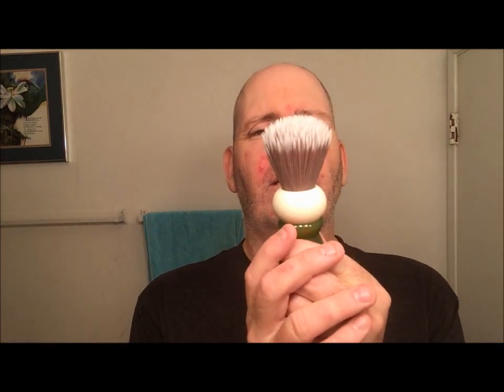The brush is my Phoenix Shaving Peregrino with the 24 millimeter gray badger knot. The soap will be my Sterling Executive Man, and the aftershave I'm going to finish with is Sterling Glacial — something Glacial Chiller, whatever it is.